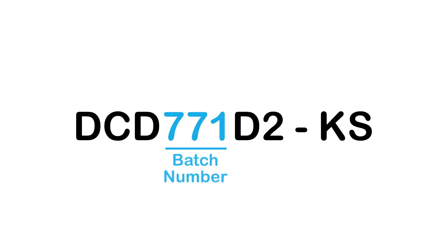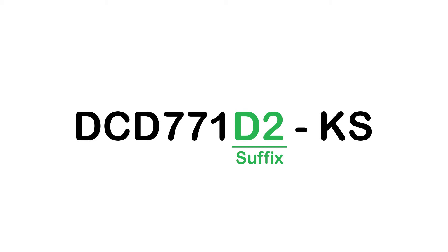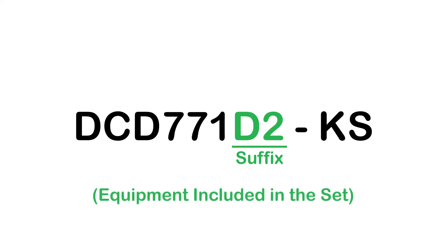The batch number consists of at least three digits and stands for the serial number of the tool. The suffix consists of letters and numbers and goes right after the batch number but before the hyphen, and it stands for the equipment that is included in the set.